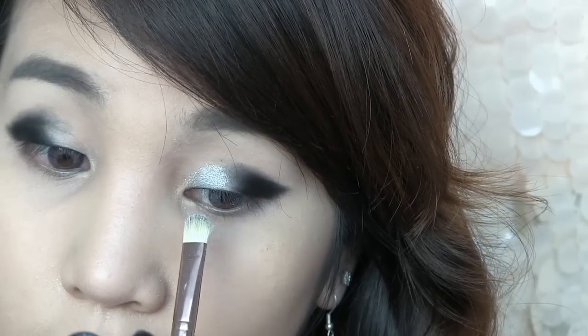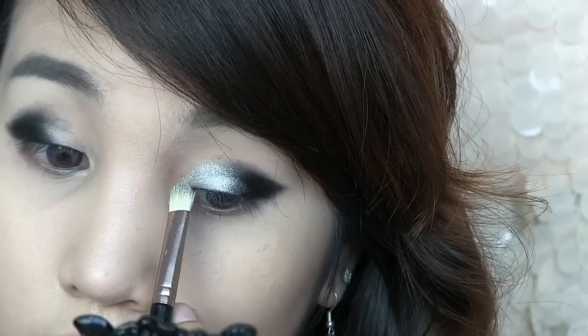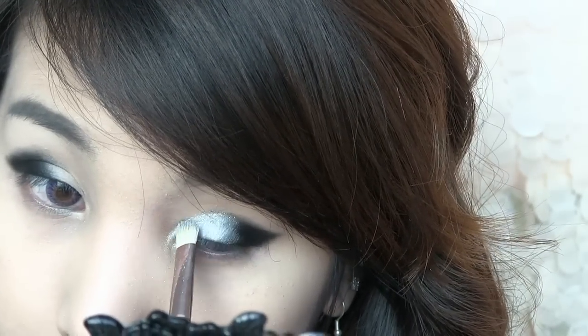Now use a silver color and apply it at the inner corner to the center part of your eyes. Also apply the same color along the tear ducts.